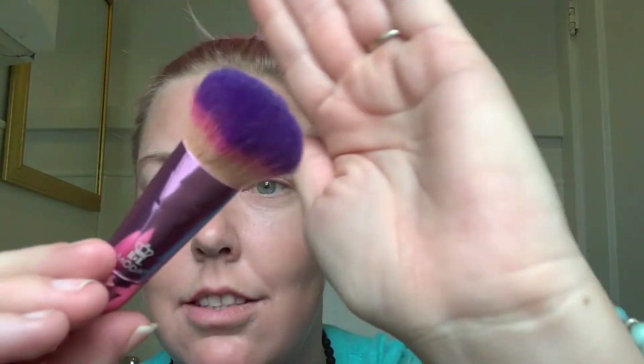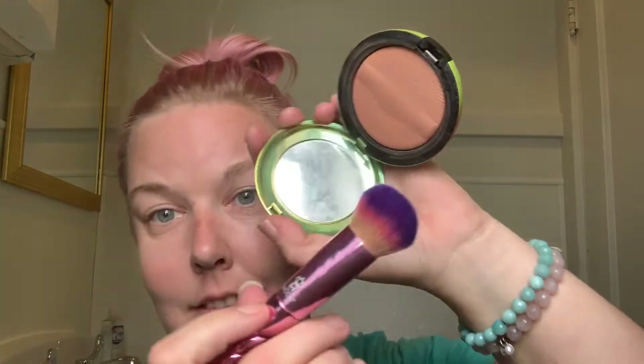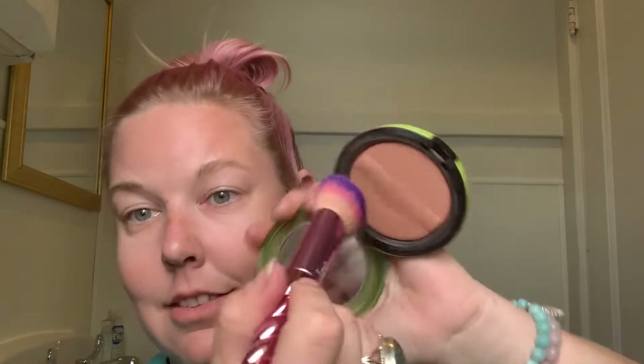Some of them are from MAC, some are just from Walmart. Here I'm gonna contour — I honestly was more scared to contour than anything else. I used to think that I couldn't contour, and part of the problem was that when I would try to contour I would just do the line and I wouldn't blend it enough. You gotta blend, blend, blend.